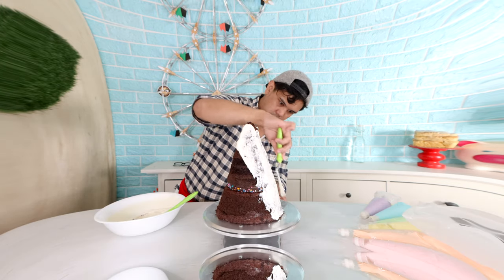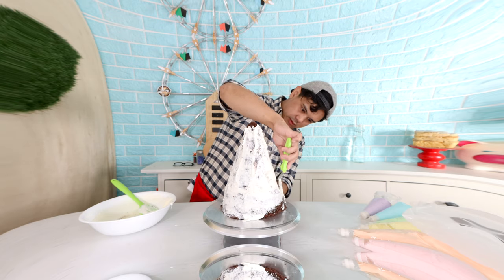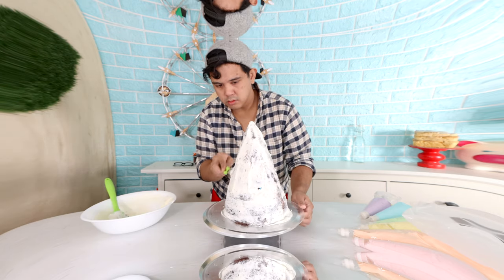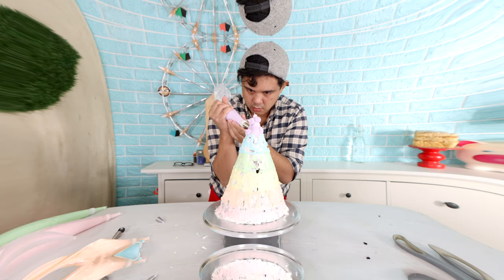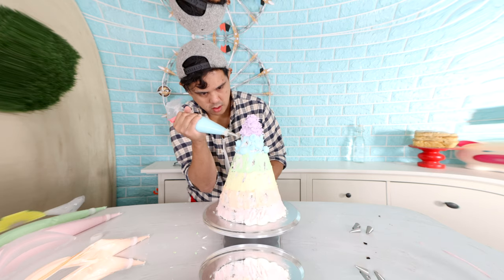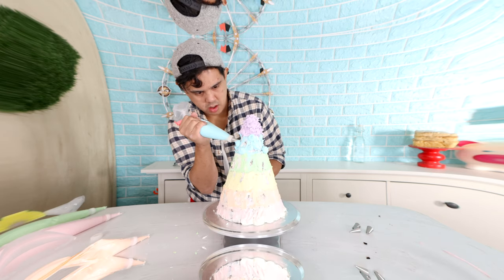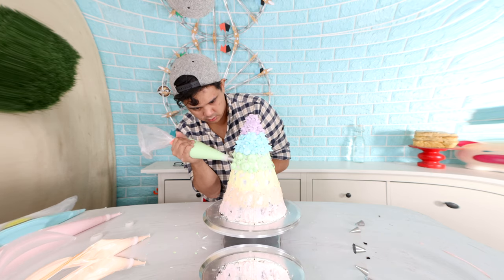Once I was happy with the shape, I started to crumb coat the sides. I'm using white buttercream because the colors on the outside of this cake are going to be very bright and light, and I wanted to mask some of the chocolate. Then I started to decorate. The color scheme I'm using comes from one of my rainbow gardens in Animal Crossing.